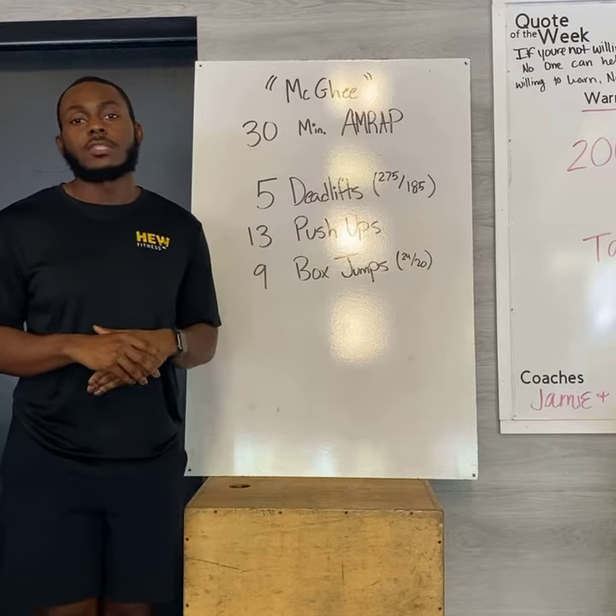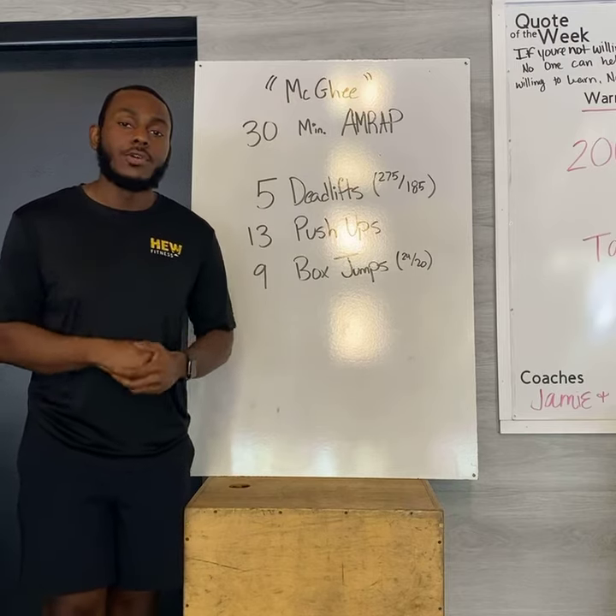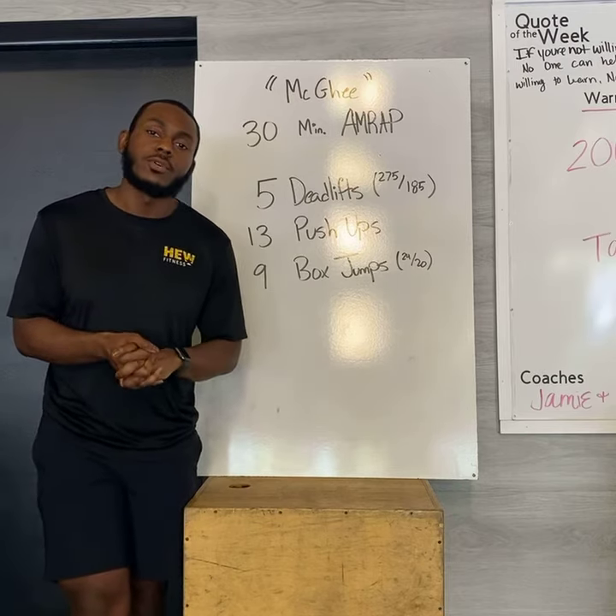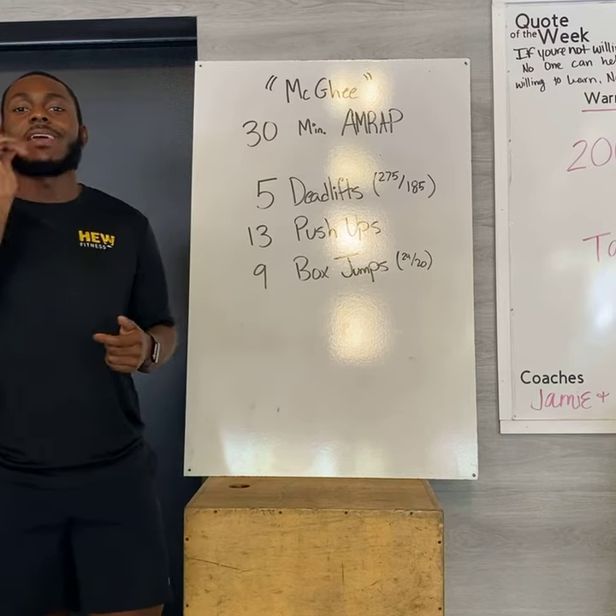So kinda explore your options, see how you wanna tackle your Red Friday today. But remember, it is not about you — it is about our servicemen and women who serve. Take care, we will see you soon, have a great Red Friday, and peace.